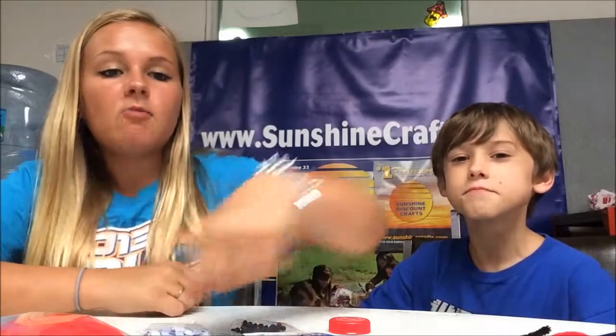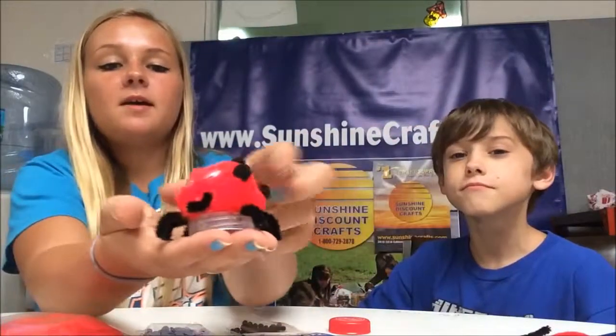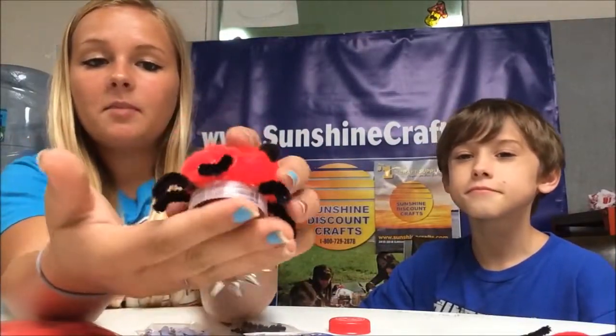I'm Jasmine and I'm Mikey, and we're here today to show you how to make this little cute ladybug out of a bottle cap.